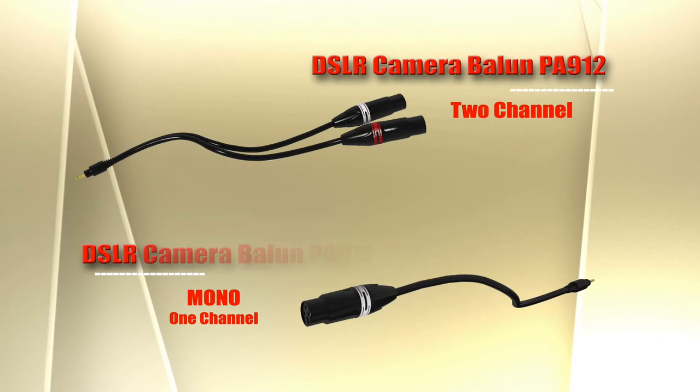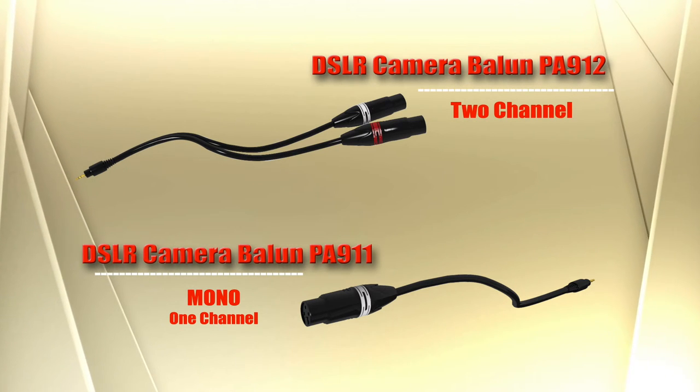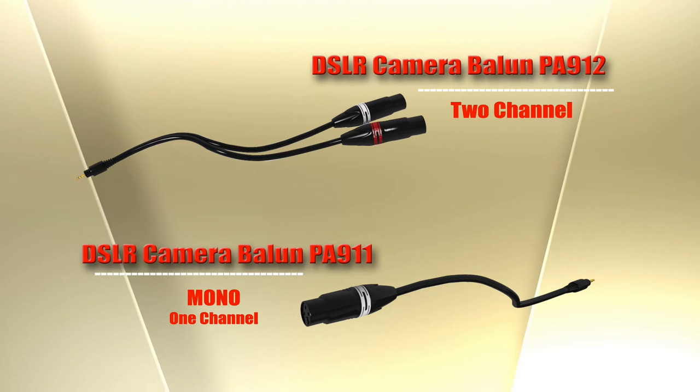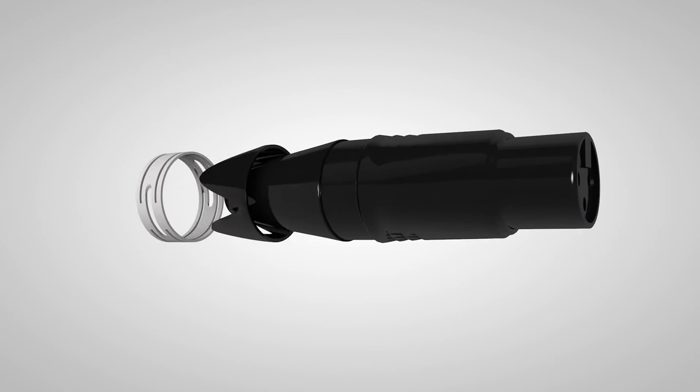Now what's the difference between the PA911 and the PA912? The PA911 offers mono recording while the PA912 is two channel. Just remember that using a three pin XLR style balanced line means improved audio performance. The PA911 can also easily be used to adapt a professional wireless receiver if your production requires wireless microphones.